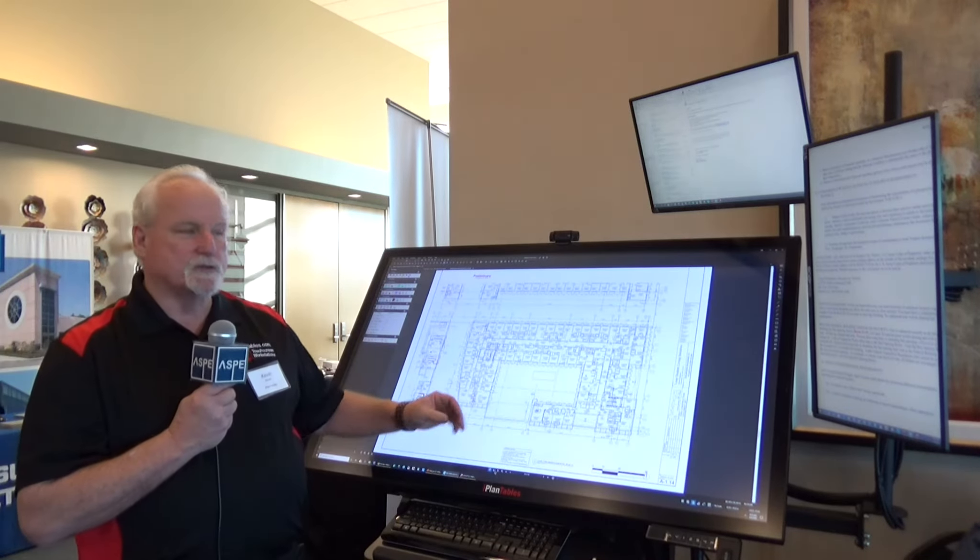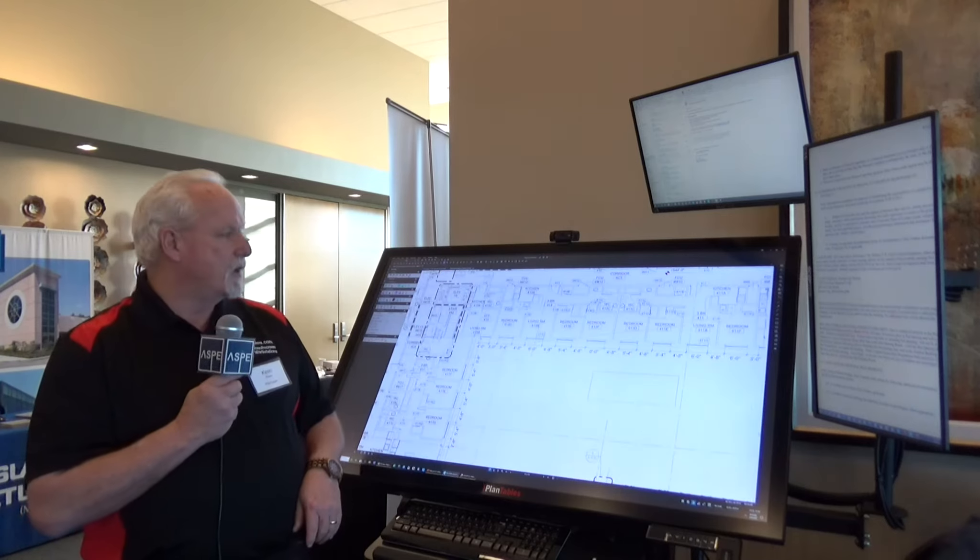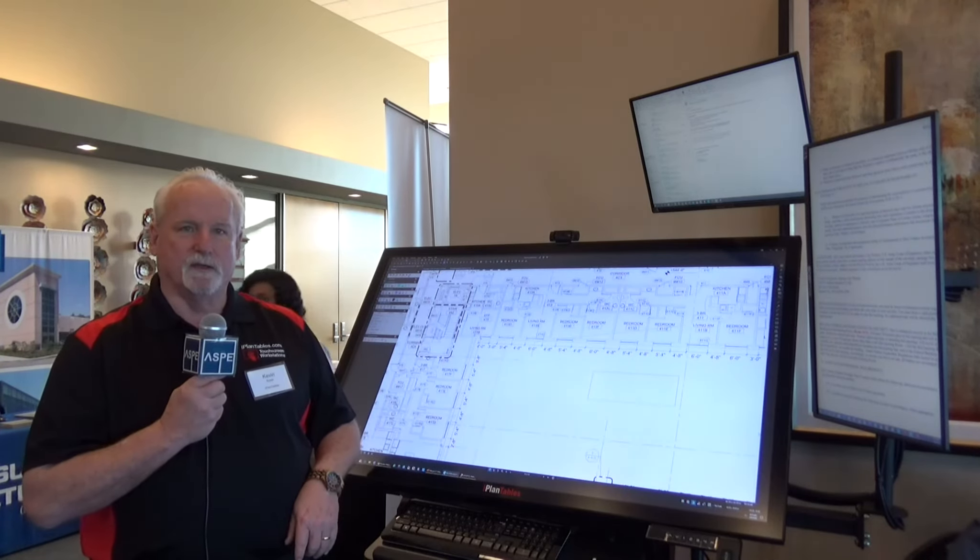In this case, we've got this one showing Bluebeam, so you're able to zoom in on your drawings, mark them up, and be able to look at them realistically.